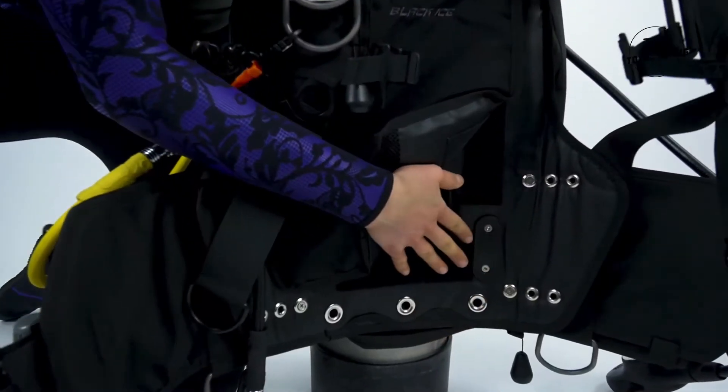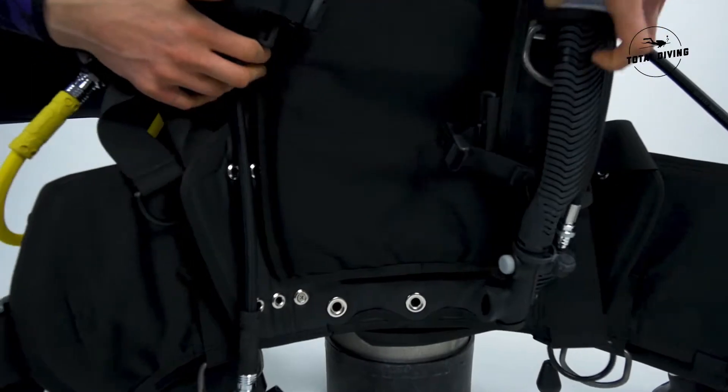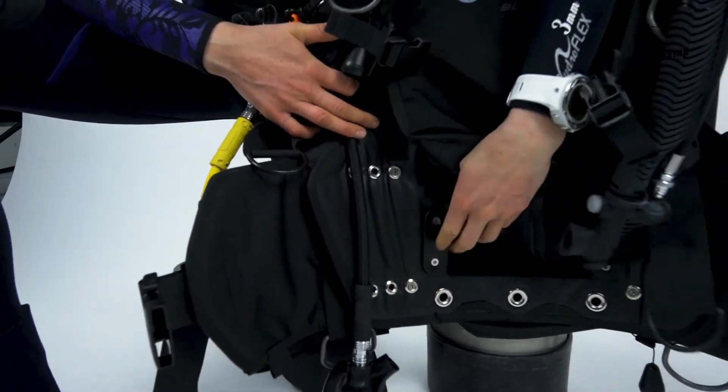You can easily adjust the waistbands and the shoulder straps with the screws on the grommet if you want to make it smaller or bigger.